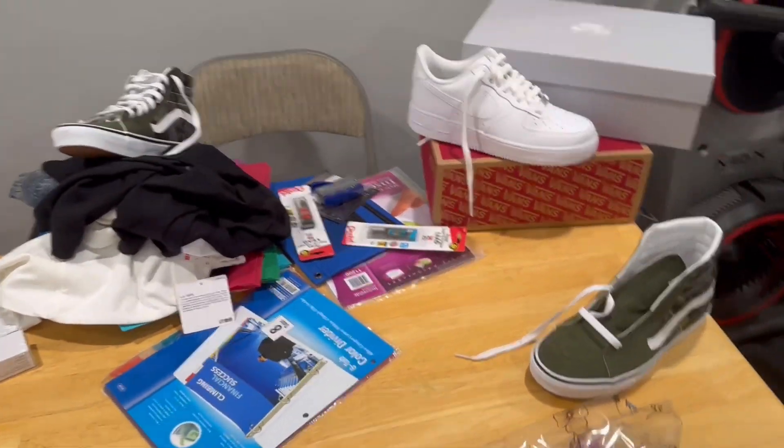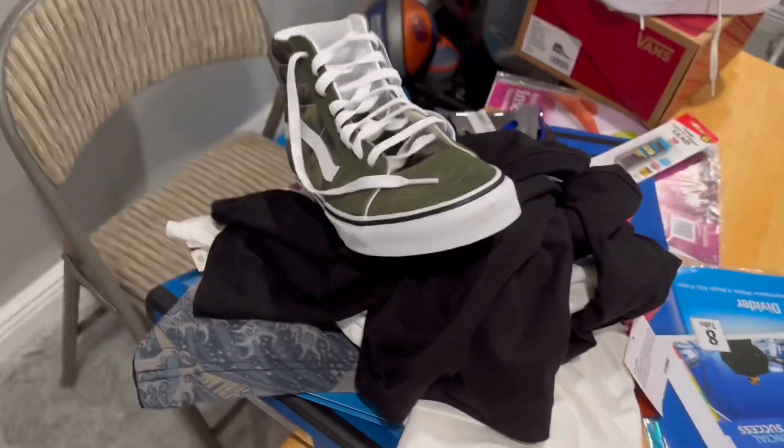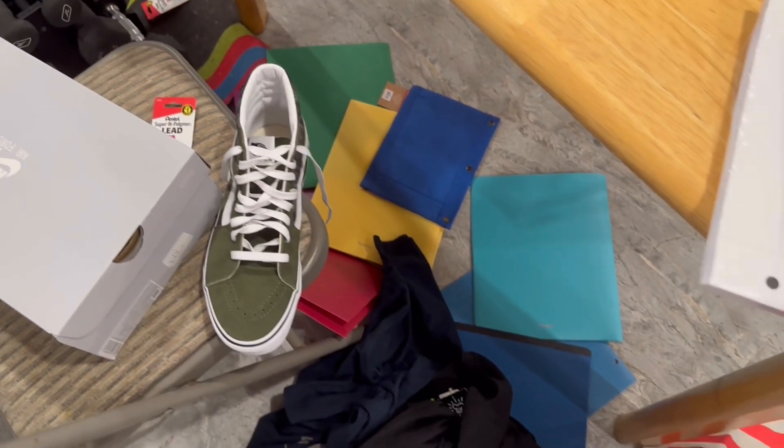I've got a mess to clean up — there's a shoe on the floor, one right here is about to fall — and as I said that, everything just fell. Cool, cool, cool.